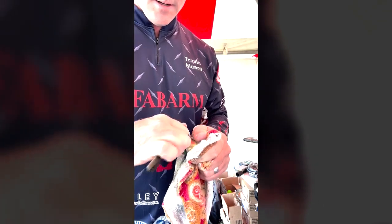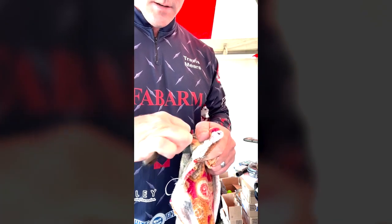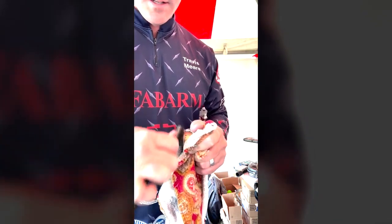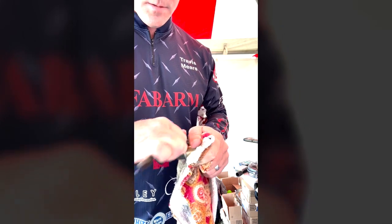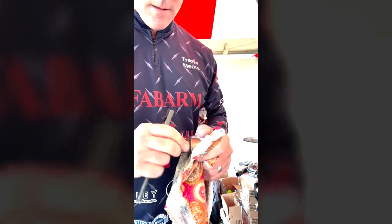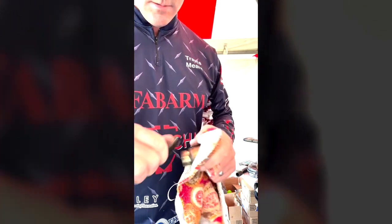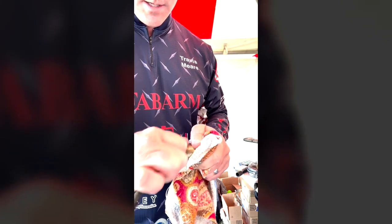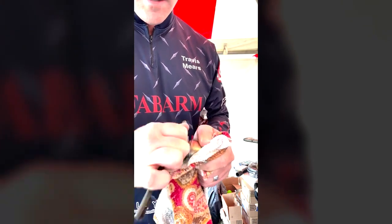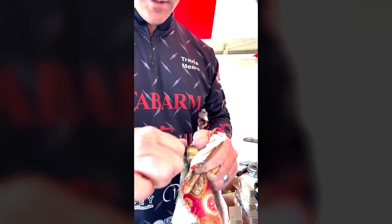I've got a show here in about an hour and a half. I'm not worried about stripping these things down because it doesn't take me long to get them polished up and ready. I don't suggest everybody get their stuff as dirty as me, but if you use it like I do, you will — and you can still be confident that it's going to work.